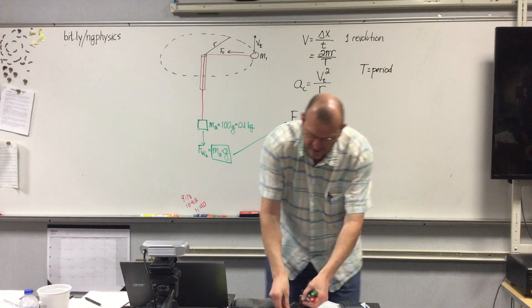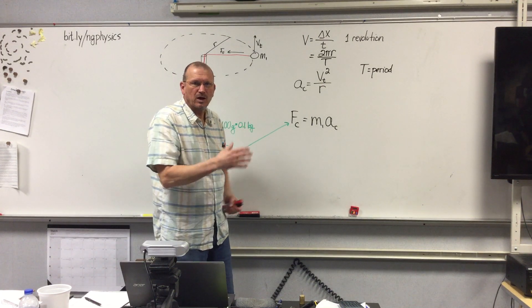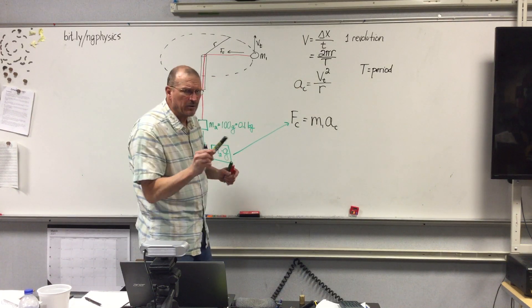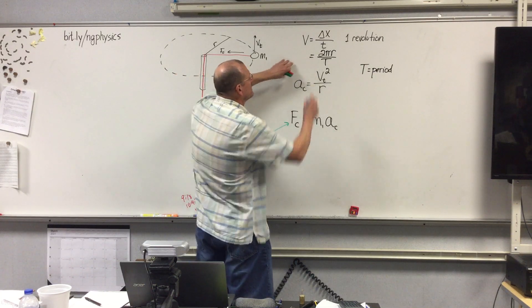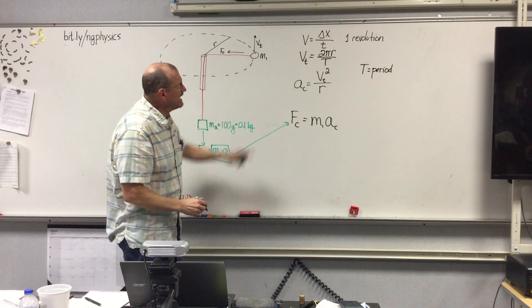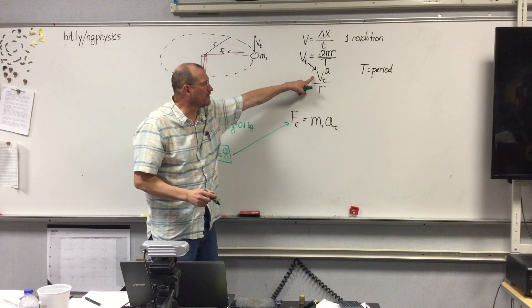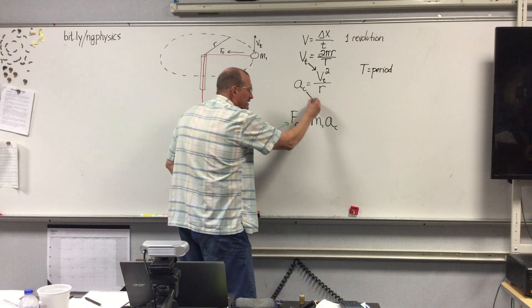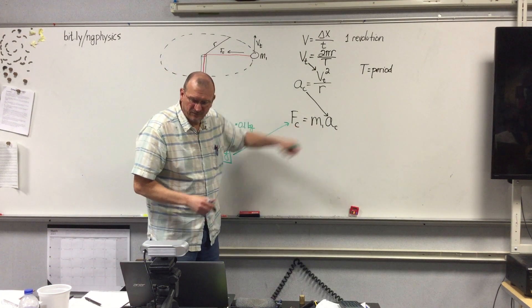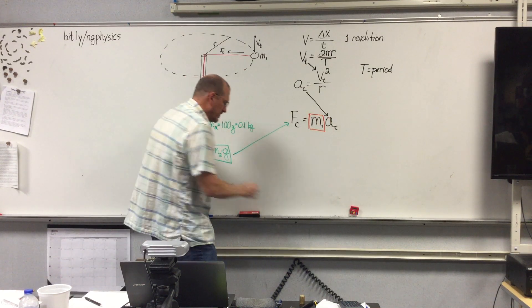I have videos where I have measured specific radii and done the spinning so you can do the timing. With the radius and this equation, V becomes V sub T. Once you calculate V sub T you can put that value in to calculate A sub C, and then use that to finally determine the experimental mass of the rubber stopper.